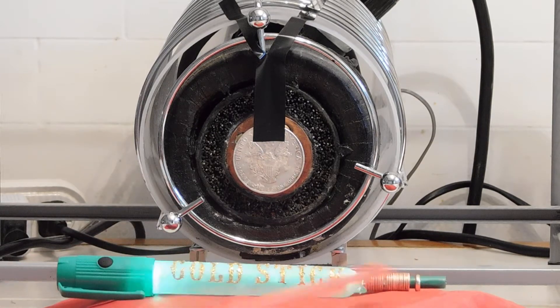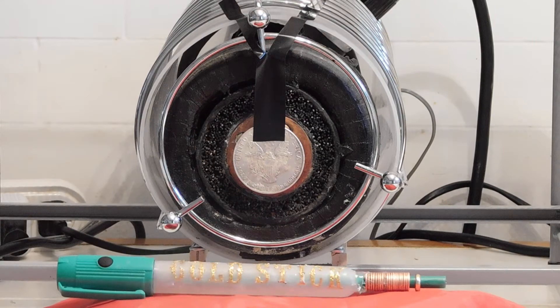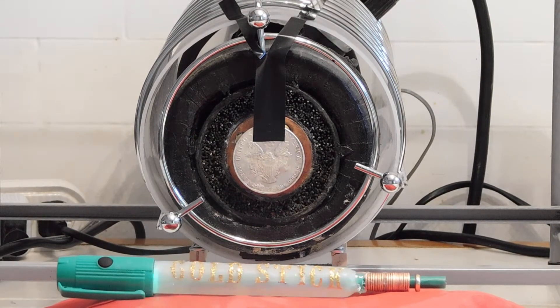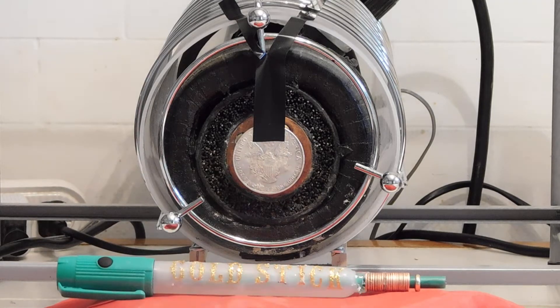It has an iron core that runs through the middle, and there are 20 copper washers. There has to be an even number of copper washers — there can't be three, five, or seven. There has to be an even number like two, four, six, eight, ten, or twelve, before it will function correctly. The washers are anchored in. If they weren't anchored in, they'd fly right out of their place.